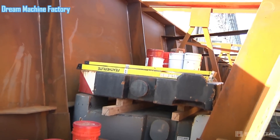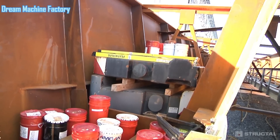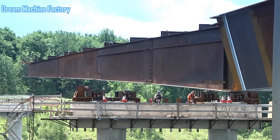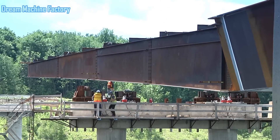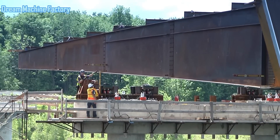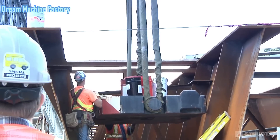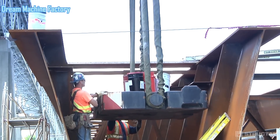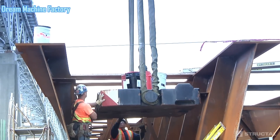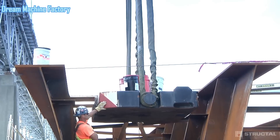The launched girder erection technique involves fabricating steel girders in sections and then incrementally moving or launching them horizontally across the gap to be bridged. In traditional bridge construction, sections might be lifted vertically into place by cranes. However, for longer spans or difficult-to-reach locations, the launched girder technique offers a more practical solution, allowing the entire structure to be assembled on one side of the obstacle and then rolled into its final position.